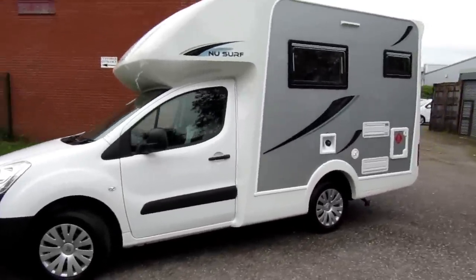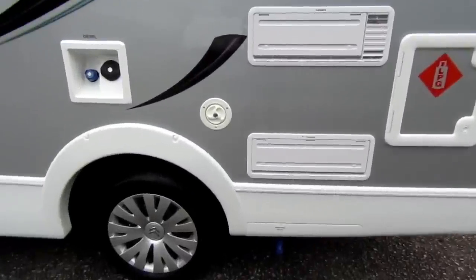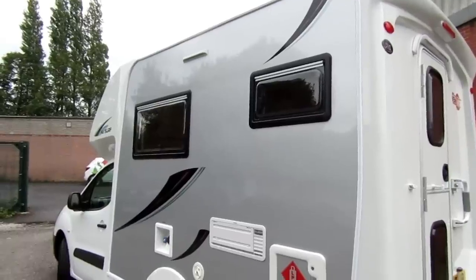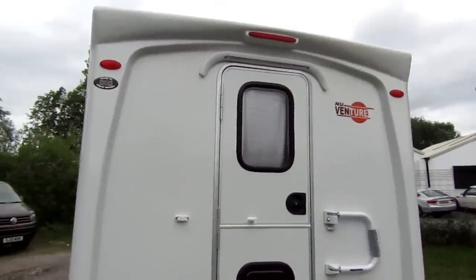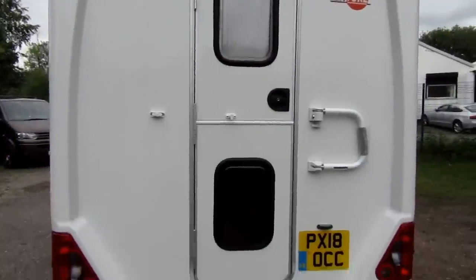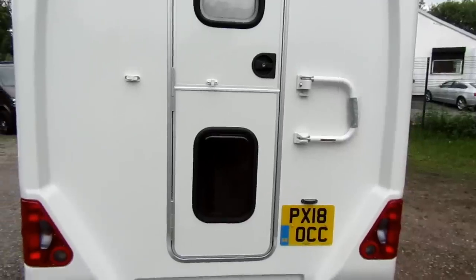We'll have a walk around first to show what the exterior looks like. We've got utility lights up there, we've got the inlet for the water and obviously the fridge vents and the gas compartment there as well. Two sides of double glazed windows — one in the lounge area and one in the kitchen area. Moving around the back we've got the light there over the door which also acts as a drip mould to keep the rain off the back door. We've got a grab handle bar there that's obviously helping to get in and out, and obviously for security as well.